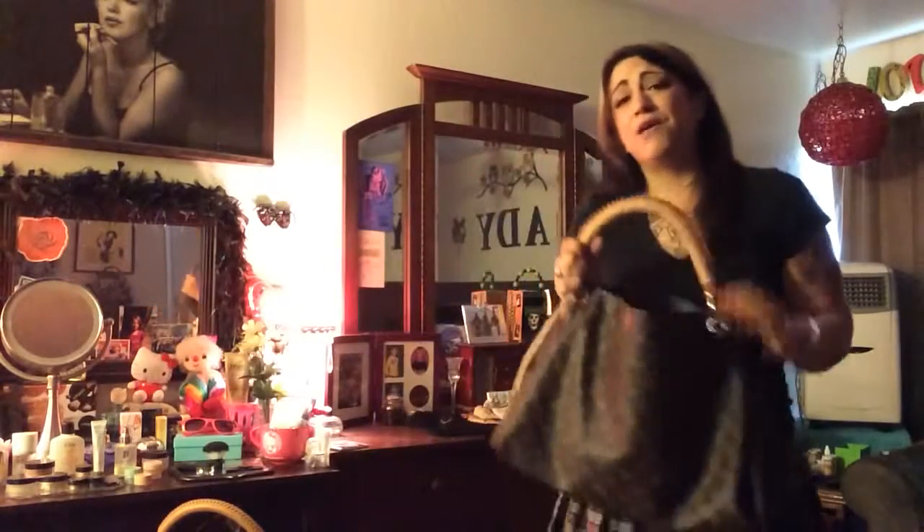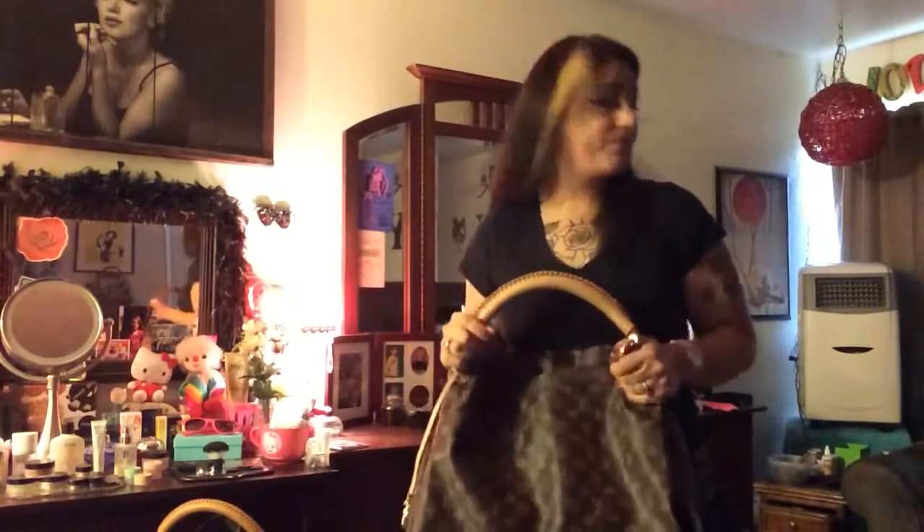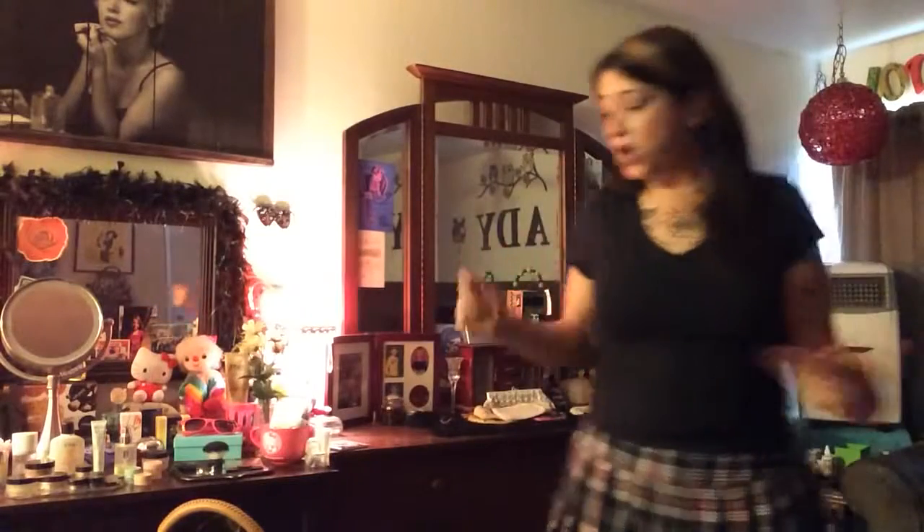I do want to sell these, so if you're interested, contact me and we can go from there.